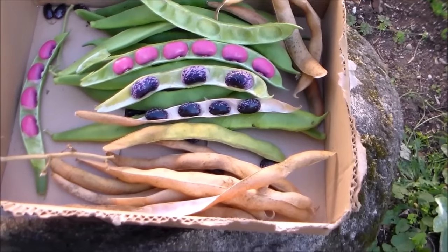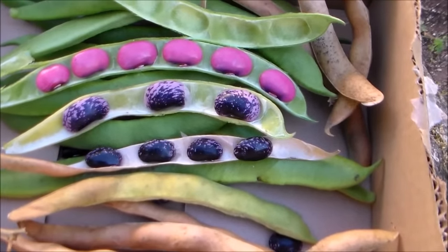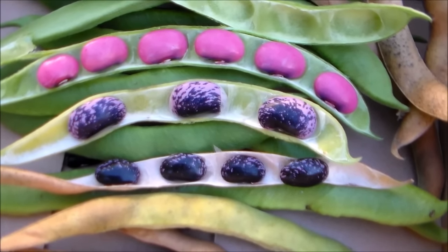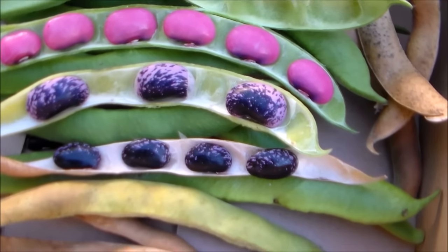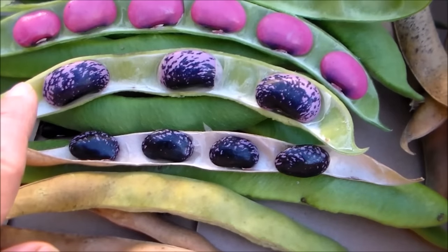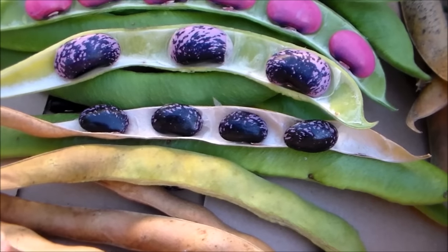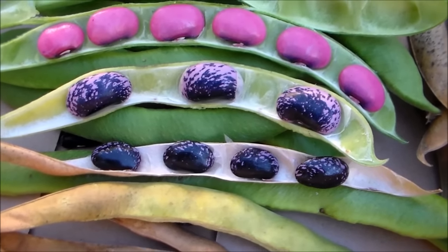Here's our scarlet runner bean harvest — look how vibrant and gorgeous those colors are. The pink ones are not fully mature, so they're great for shelling beans and you can cook them right away. As they dry, they turn darker; some of them have more lilac than black. The dried ones — the mature ones in the tan pods — can be saved for seeds, or you can store them to cook for later.